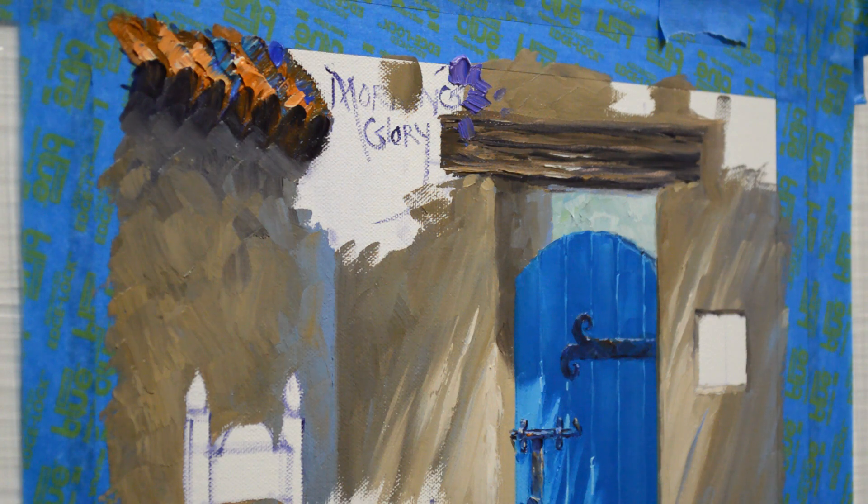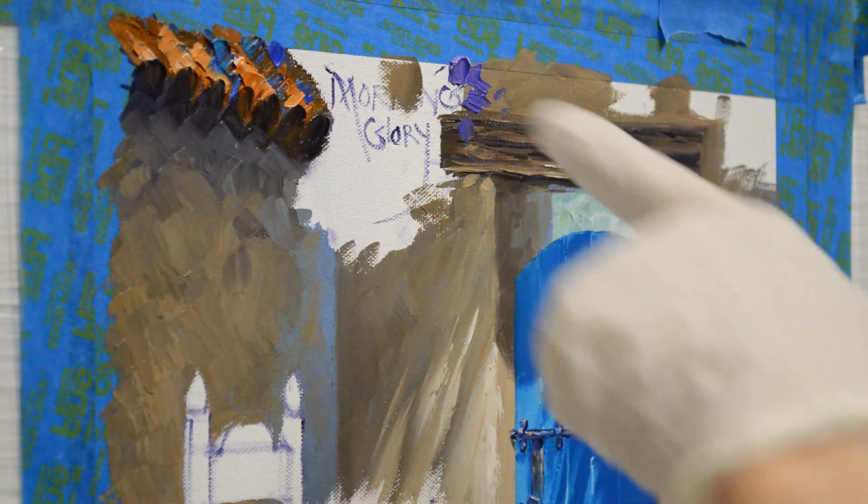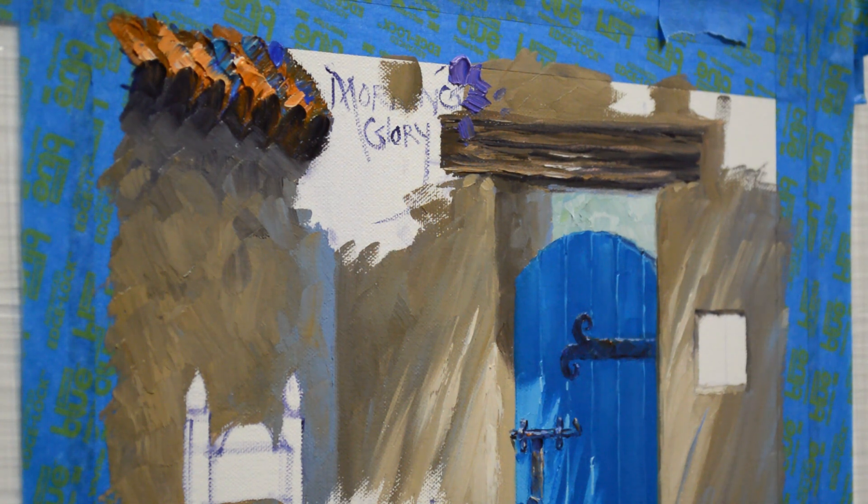We're back painting this little Santa Fe piece. I'm going to start — I was originally going to have Morning Glories here, but then I decided to switch, woman's prerogative, to a Thunbergia vine.